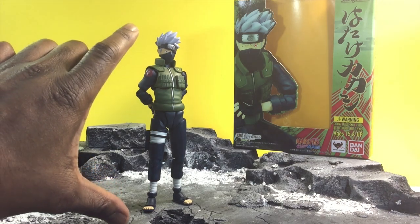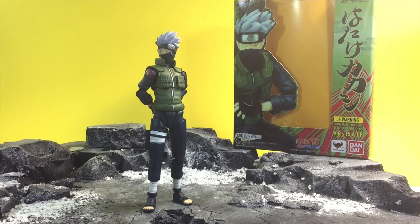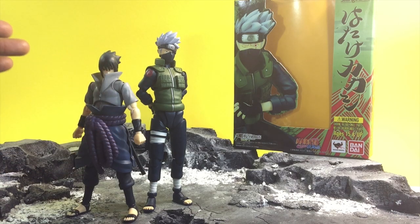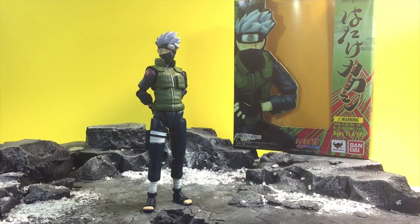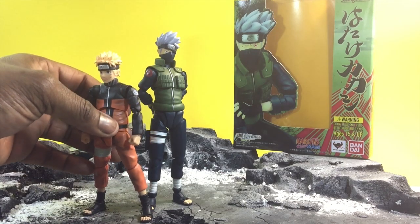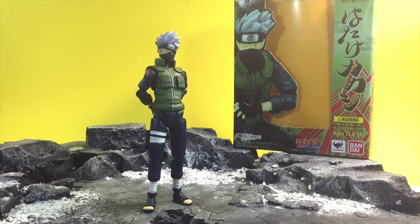First off, I want to note that Kakashi is actually much taller than previous SH Figuarts, at least from the Naruto line. I'm going to stand him next to Sasuke — you can see he kind of towers over him the way it should be. And then standing him next to Naruto, again he towers over both of them.